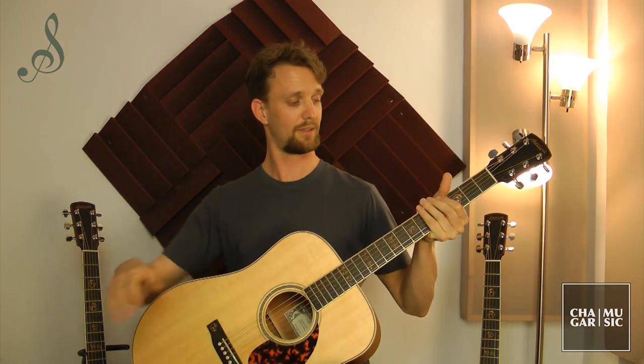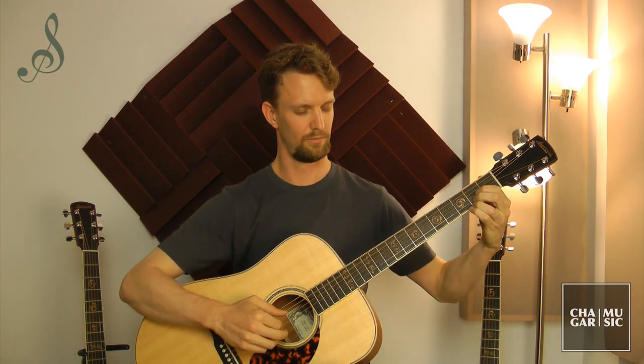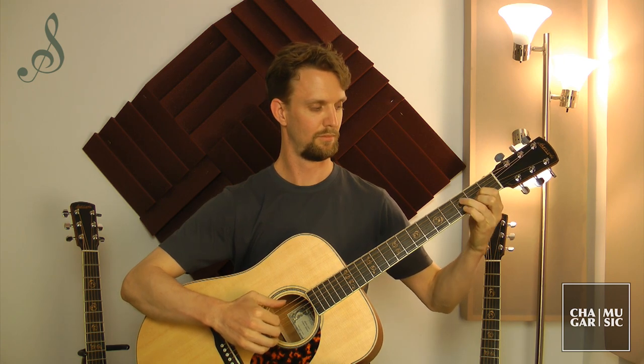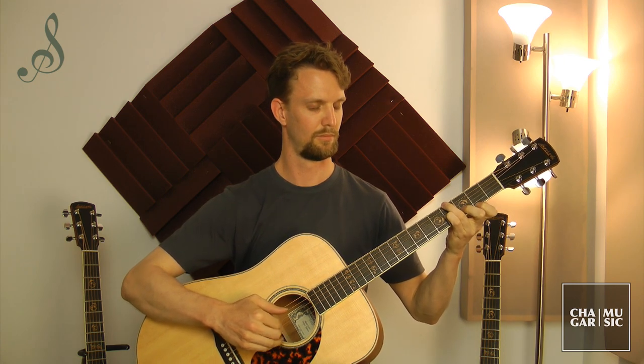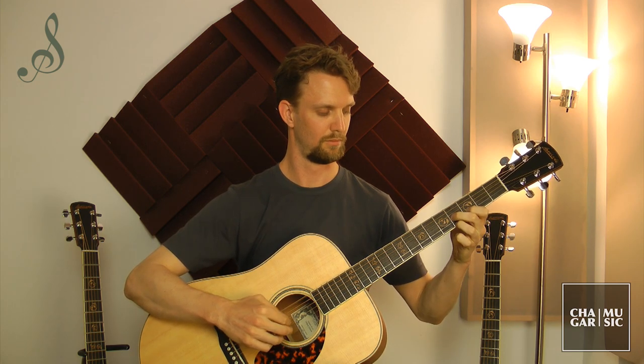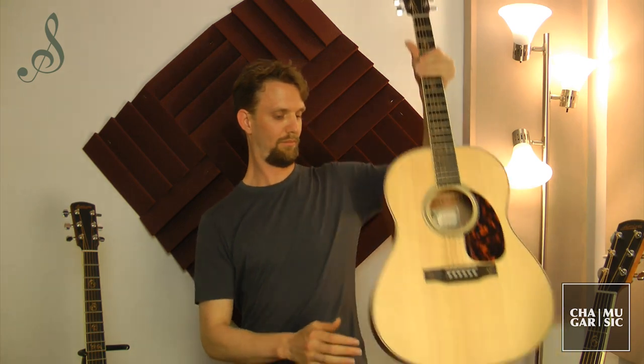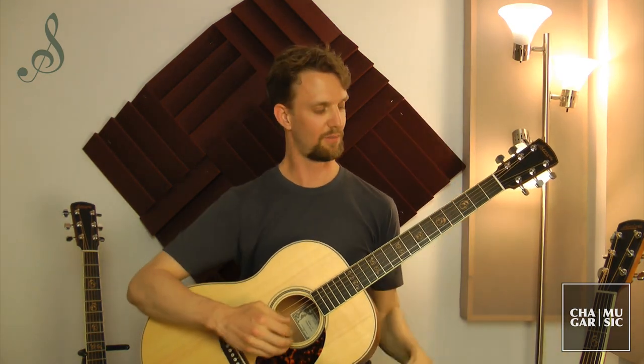Let's try it now on the Dreadnought. Again, it's a full rich sound, but I feel like those basses sort of overpower the trebles just a little bit. And lastly, here is the concert model in between.